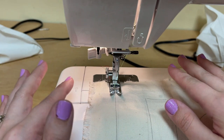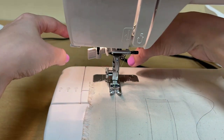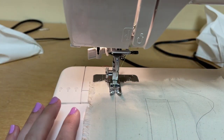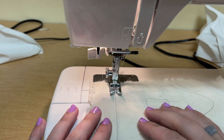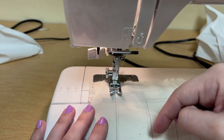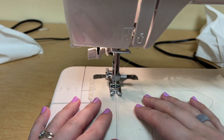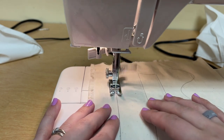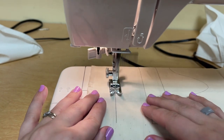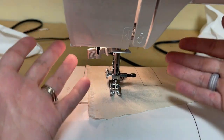I'm just going to sew a straight line. Remember from our introductory video, the feed dogs are actually going to pull the fabric through. I'm just driving — I'm not actually pushing it through at all. I'm just driving and controlling it. The harder I push the foot pedal, the faster the machine goes. If I push it really gently, it's going to go slow. I'm going to start off slow, and now I'm going to speed up. And I stayed right on top of that line the whole time.